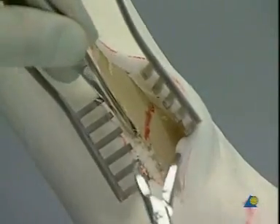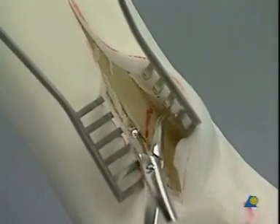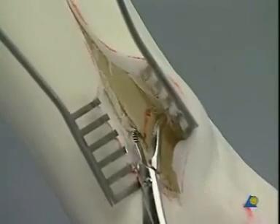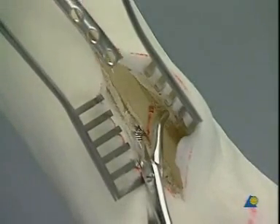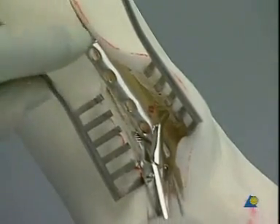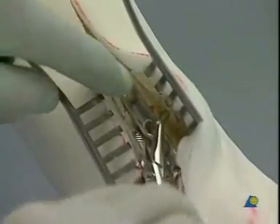The shortened oblique fibula fracture is gently reduced with the small tooth reduction forceps. A slightly contoured five-hole one-third tubular plate is placed onto the lateral aspect of the fibula, so that the middle hole can accept an interfragmentary lag screw.